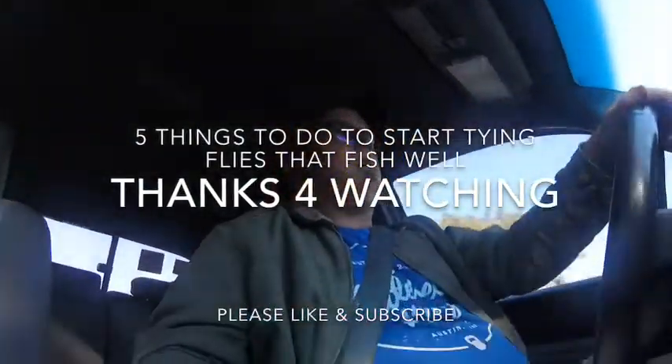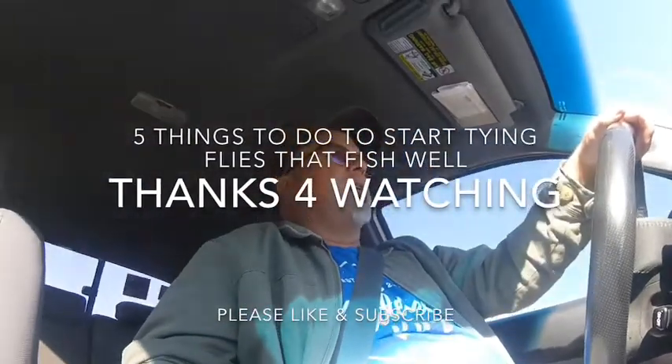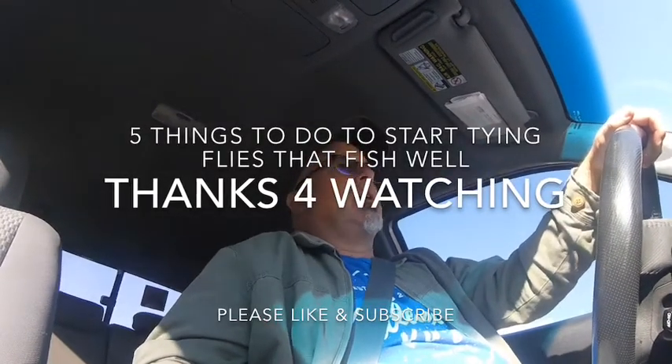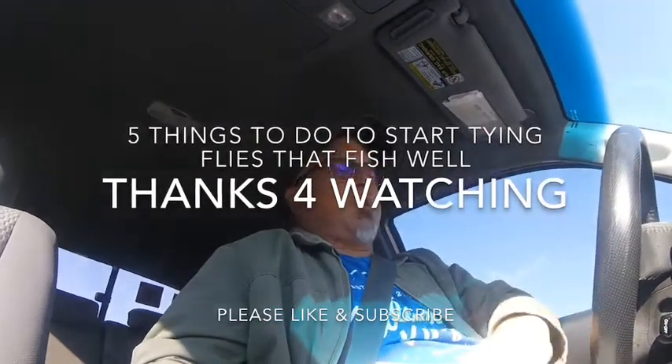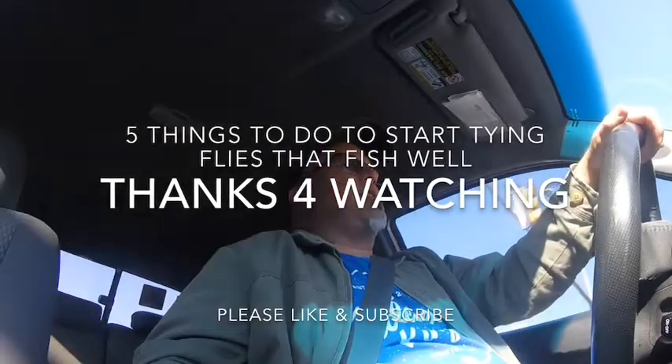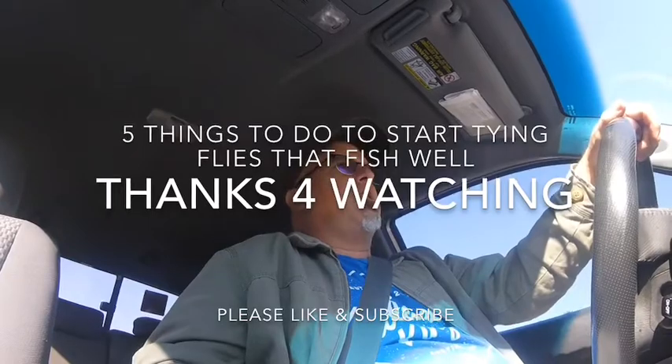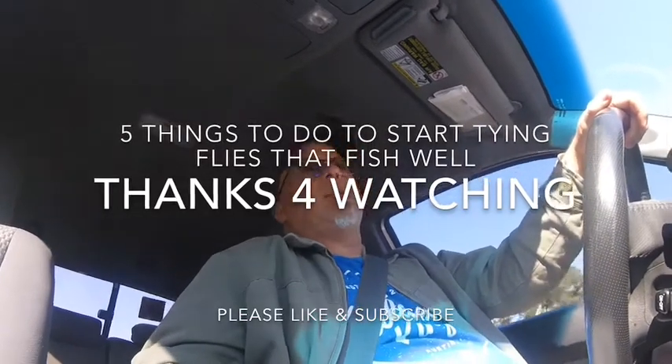Hello, how are you today? Well, I'm back at making another video. This video is called five things to do if you want to start tying your own fishing flies.